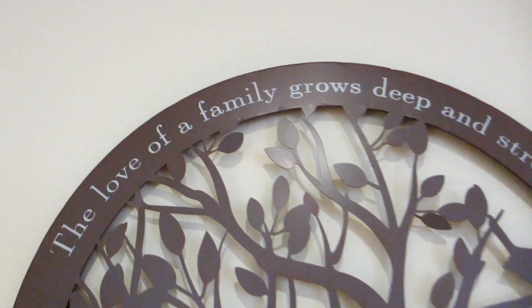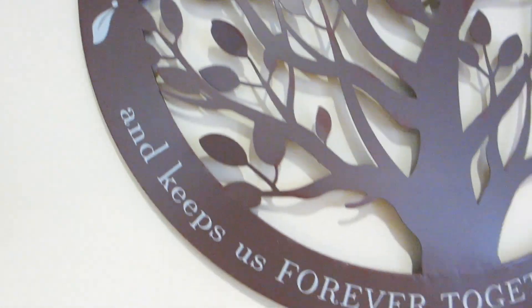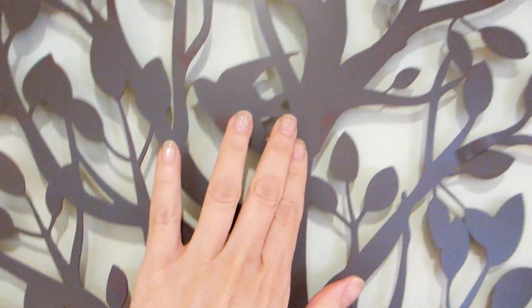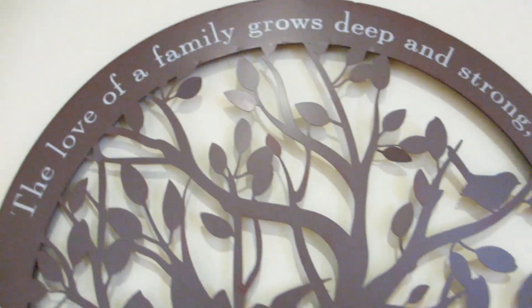This family tree wall decoration reminds me of the tree of life, which has great meaning in our family. This piece measures 20 inches and is made of iron, coming in at just under two pounds. It was very easy to hang on the wall.